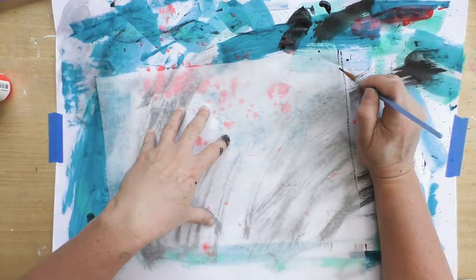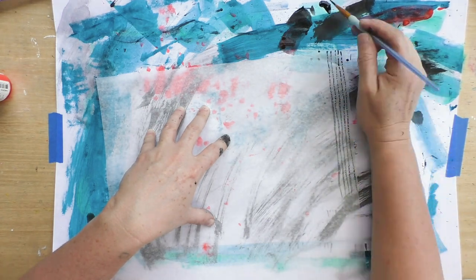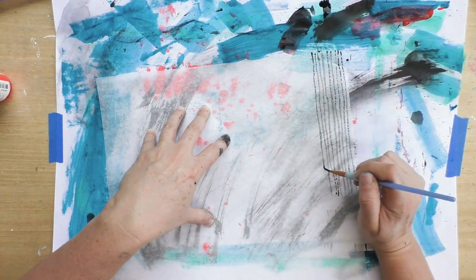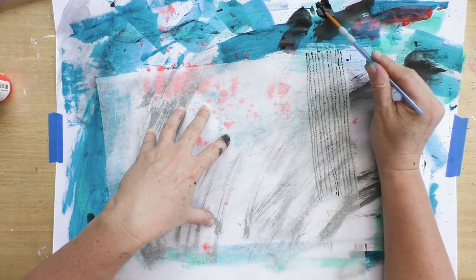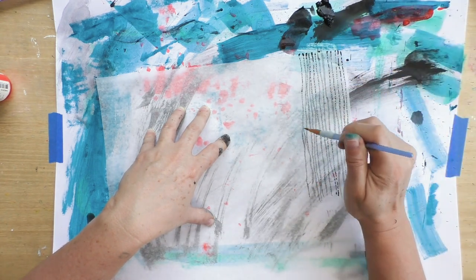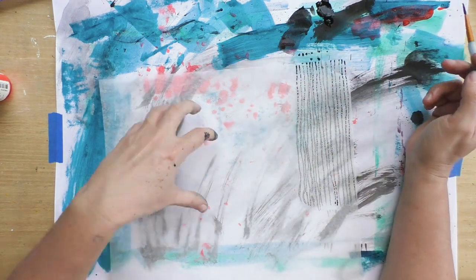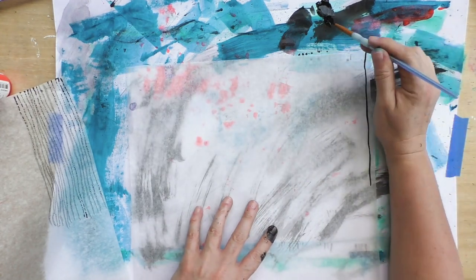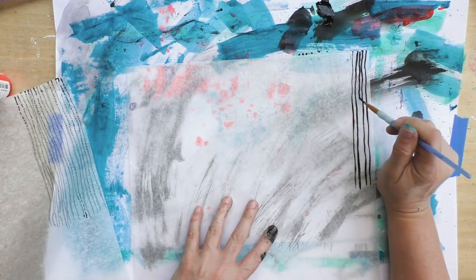This is deli paper, and I love working with deli paper because once you glue it down it becomes almost invisible. I'm working with black and creating more lines. I actually worked on the wrong side of the paper, so my paint isn't getting dark enough. You can see the big difference between working on one side of the paper versus the other.